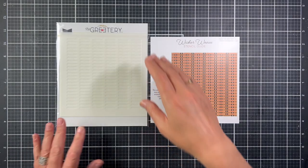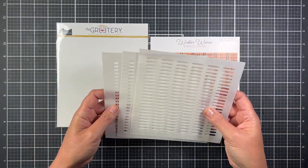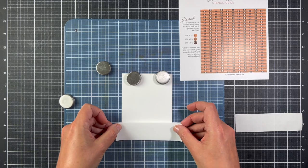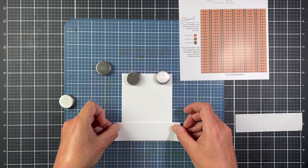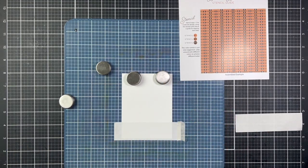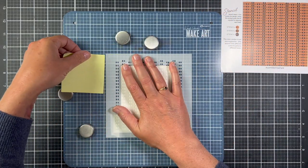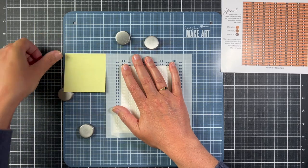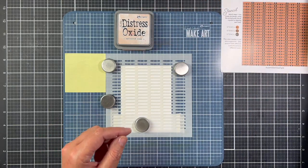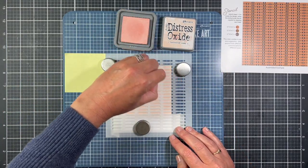For the background, I'm going to use the new Wicker Weave stencil set to make some really colorful backgrounds. This is a three-piece stencil set — it can stencil a six-by-six panel of paper. I've already trimmed down my card panel and I'm going to use my Make Art Station to do all of my stenciling, because I need all of the lines and the stencils to be straight on this panel. I put a piece of masking tape on the bottom part of the panel because I want that to stay white, then positioned the first stencil and put a piece of Post-it note at the top left corner so I know where to place the other two stencils.